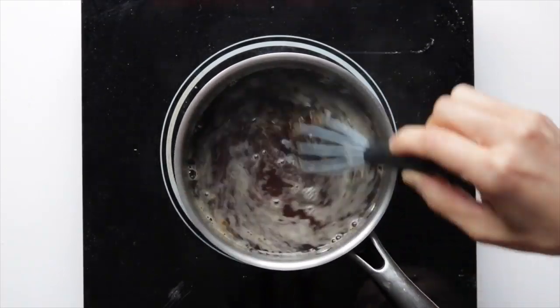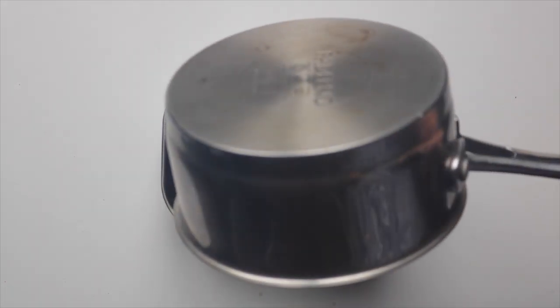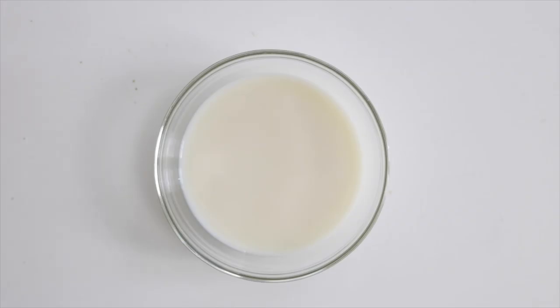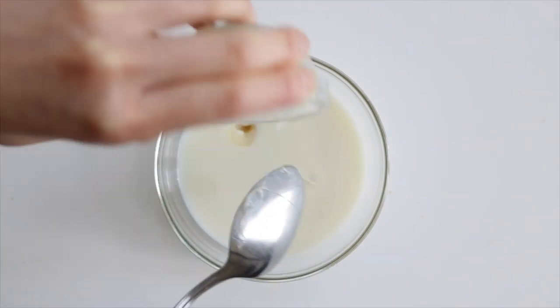Use a whisk to stir every few seconds for around two to three minutes, or until the agar, coffee granules, and sugar dissolve completely. Let it cool for five to ten minutes or until it's room temperature, then place it into the fridge to chill. In the meantime, make some sweet milk by combining evaporated coconut milk with condensed coconut milk and whisk until combined, then let that chill in the fridge too.